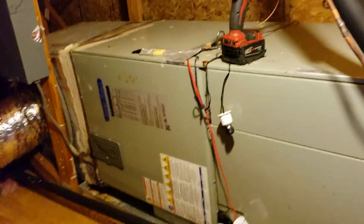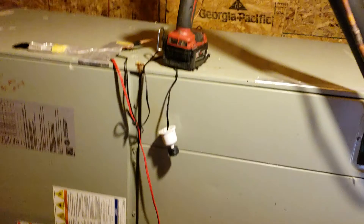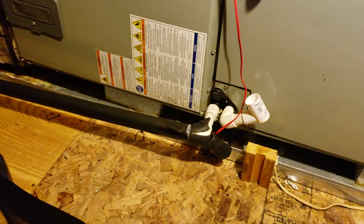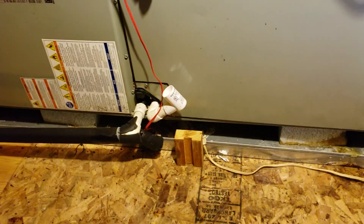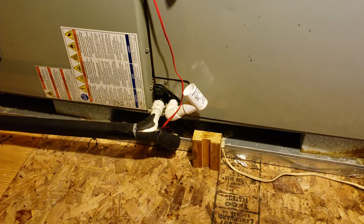There it is. I took the flow switch out — the flow switch is full of water. Now we're going to blow the drain line out. After we blow it out, we're going to hook up a shop vac to the end on the outside and clear as much as we can out of that dirty drain line.